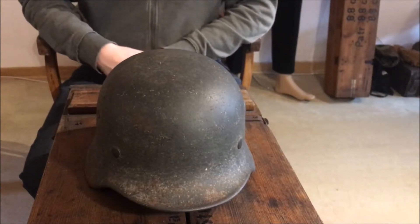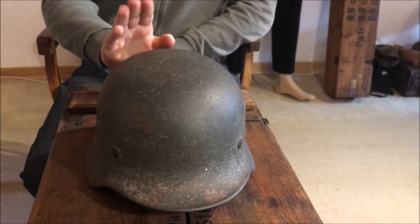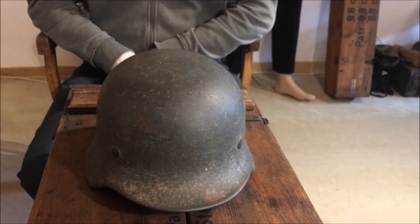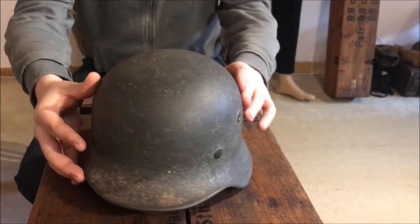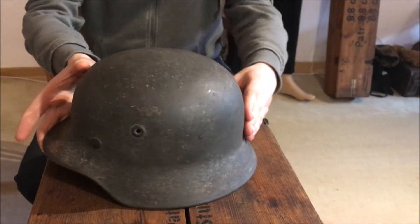Hello again. In this video I'm just going to show some of the helmets I have, so I'll begin with this one, because this, I guess, is the nicest one, as far as preservation goes anyway. This is a helmet made by Quist, and let's first of all just show it off.